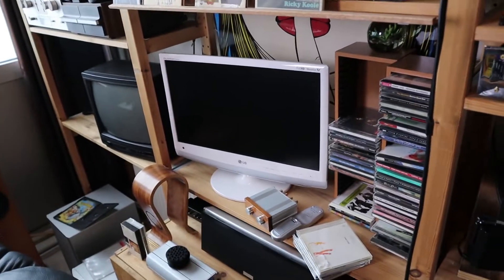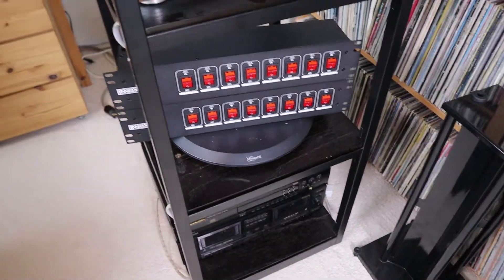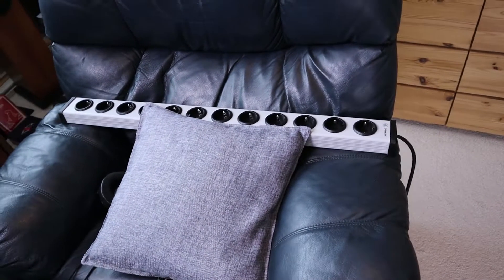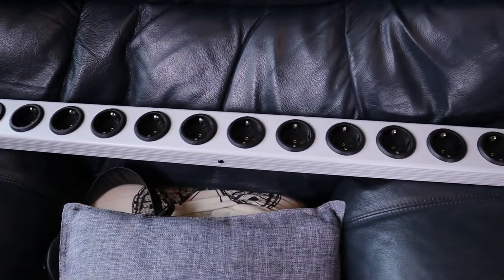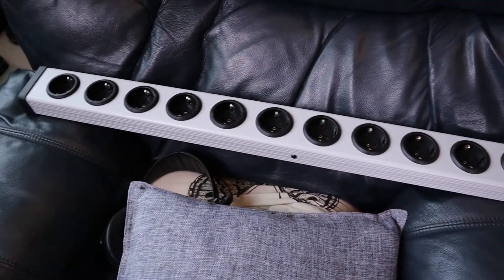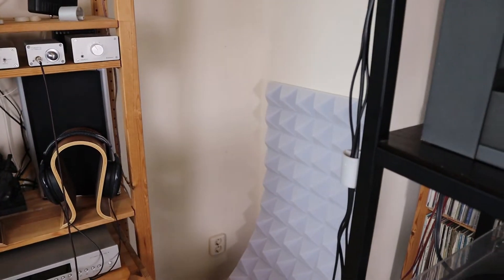I also want to connect the old tube TV and the flat screen TV to this thing. Previously in the corner over there I had a long power strip, but that one has a lot of outputs and you cannot switch everything individually, and there's no switch to turn everything on and off — so I removed it.